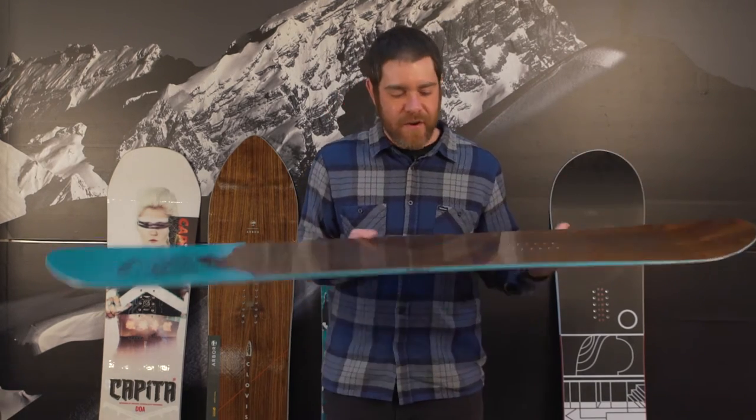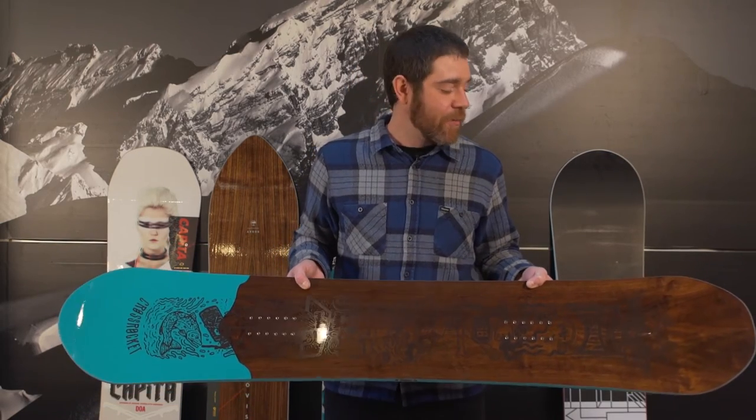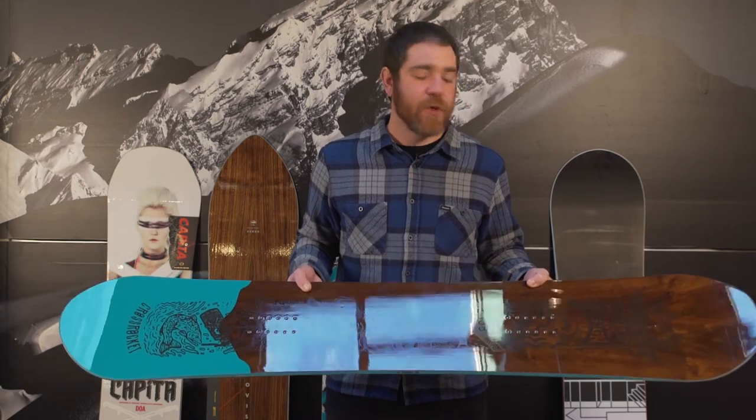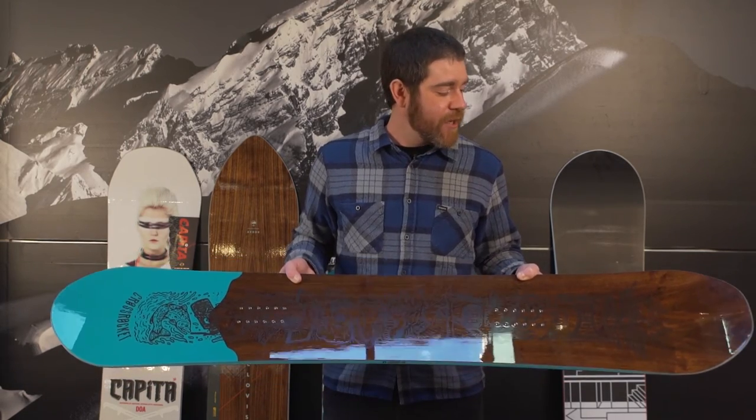Hi, I'm Derek Tiplady and this is the 2016-2017 Rack Reviews for All-Mountain Quiver Killer Boards. We have here the Roam Cross Rocket at $500. It's one of the most versatile boards in the shop — almost twin shape with a slightly longer nose than tail, which aids in flotation.